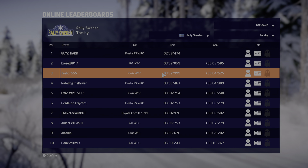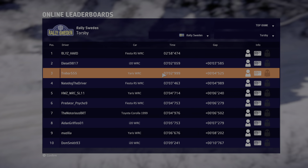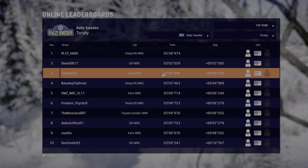Into left 3 short and right 4. Into left 5 long, opens. And caution, right 5 tightens. 50, right 5. 60, left 4 into right 3.